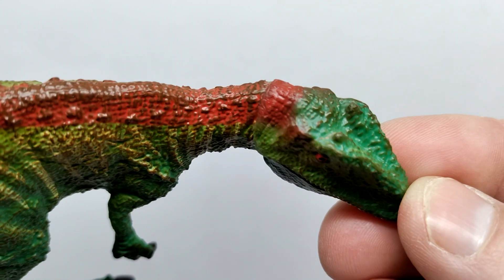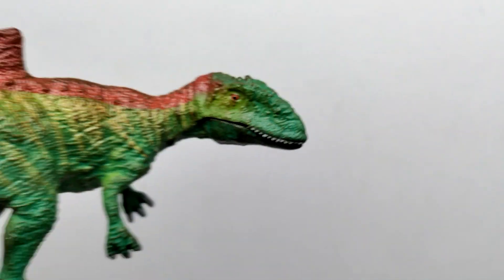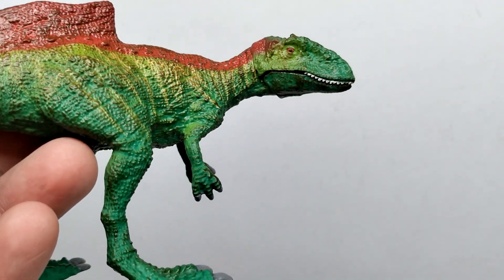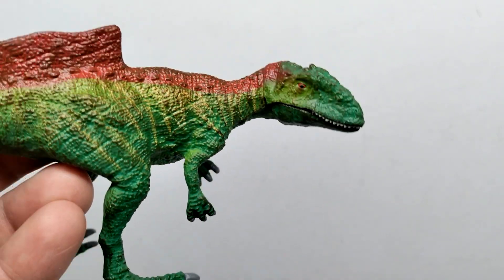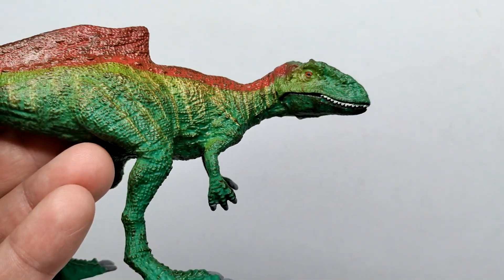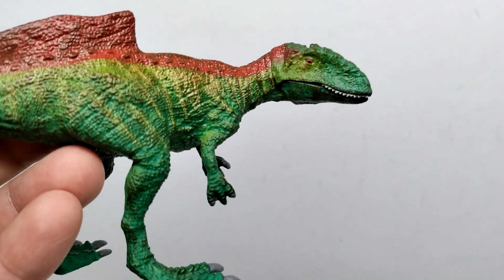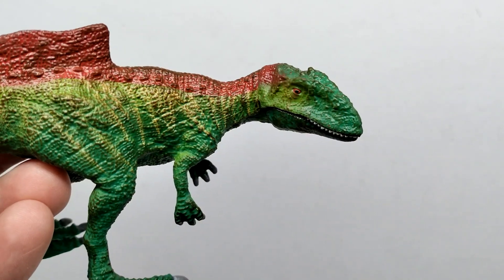There are also osteoderms running along the back and some decent-looking skin texture that looks very different from what I usually see from Schleich. Moving down through the body, there's some wrinkling in the neck, plus a gold sort of coloration. The light green from the face follows along, then transitions to a darker green further down the body, with lighter greens still popping up in the arms. There are also goldish stripe-like designs running down from the reddish tone on the back.